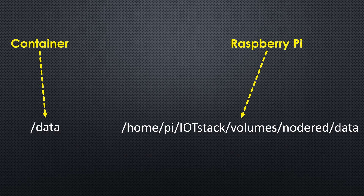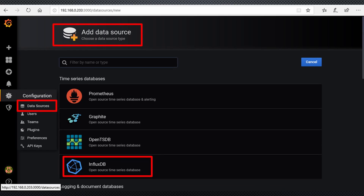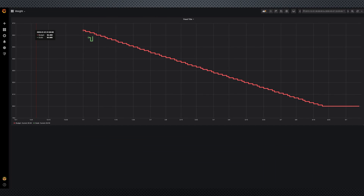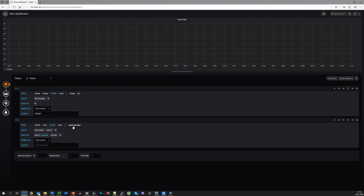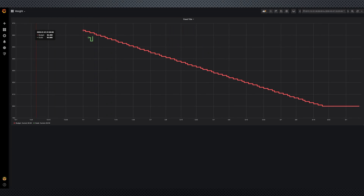Now we have everything ready for Grafana. We connect to Grafana on port 3000, add the data source 'weight', and create one dashboard with two values — the budget is red and the scale values are green. Grafana proposes the values found in InfluxDB and you can choose. You find a link to a JSON file with this example which you can import into your Grafana. And finally, we see the budget line for the future and the values for the actual measurements — fortunately, it is below the red line.